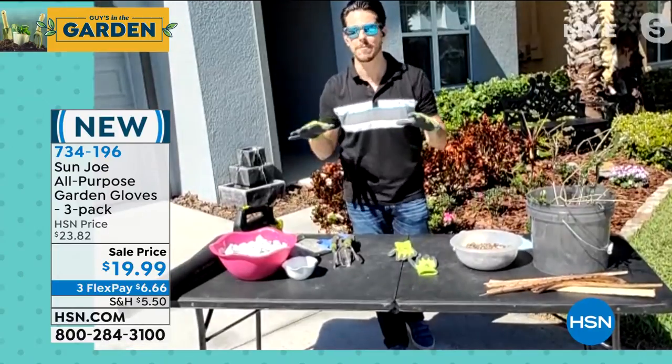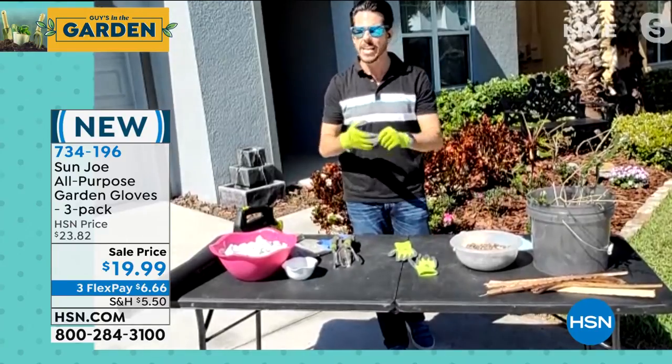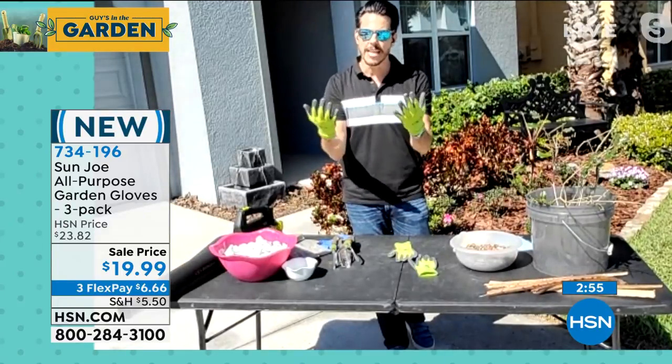I want my nails keeping fresh and clean and looking good. I know some of you ladies can feel the same way and relate. You don't want a bunch of dirt under your nails, or if you just got your nails done, you want to keep them looking nice and clean — Sun Joe's going to protect you with that.